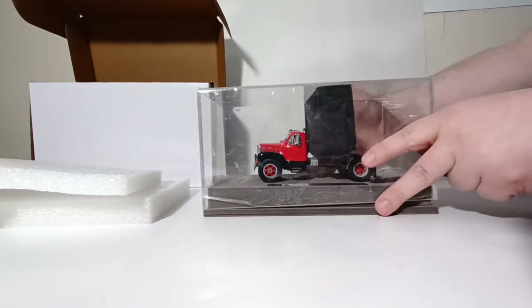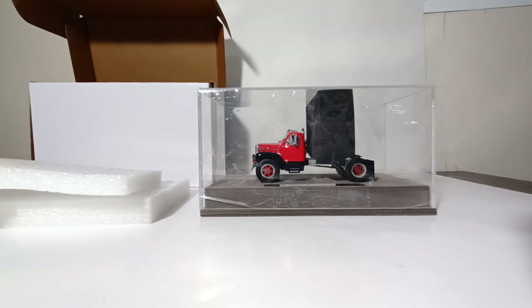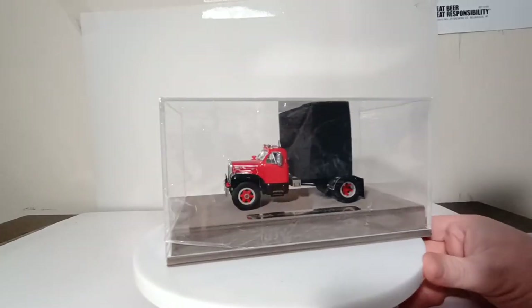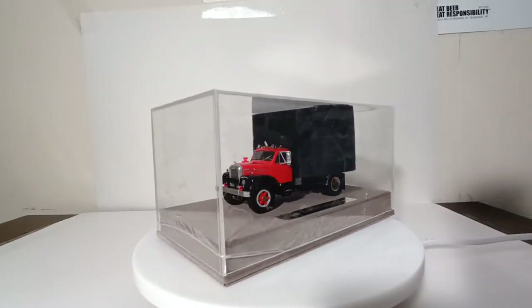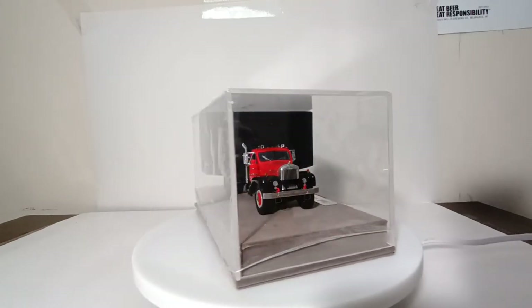We're going to take a short break. When we come back, we'll have the model on the spin table and we will begin our review. Don't go anywhere. Welcome back, everyone, and thank you for sticking with me. As you can see, we now have the MAC B61 on the review table so that we can begin our review.